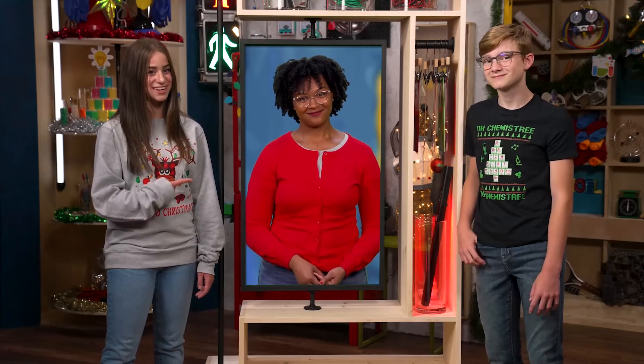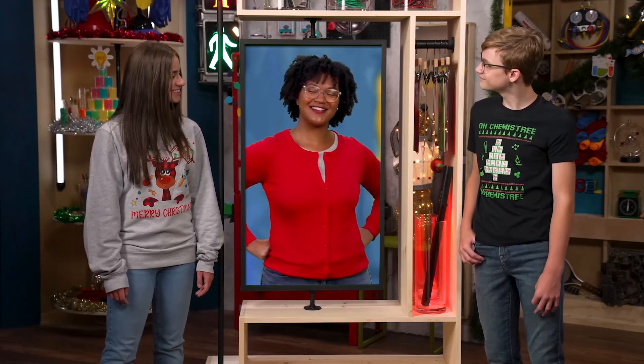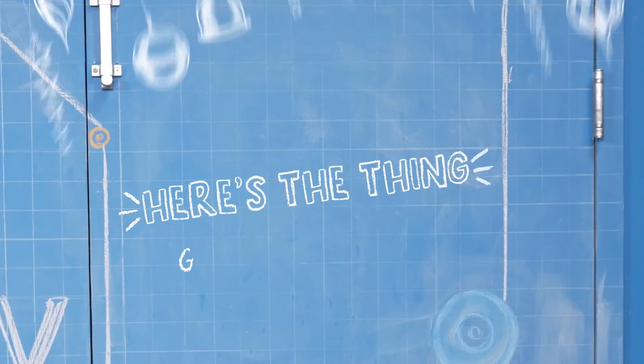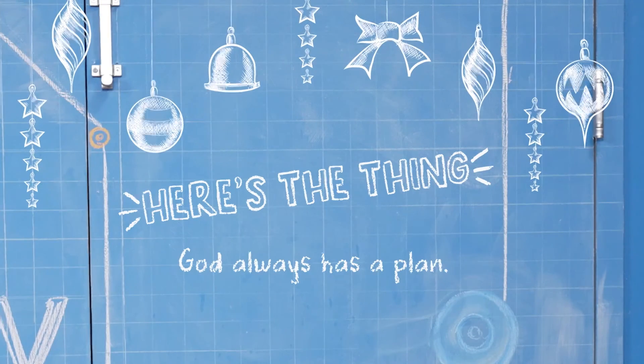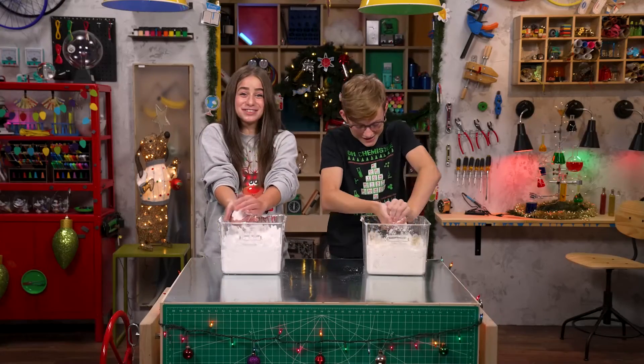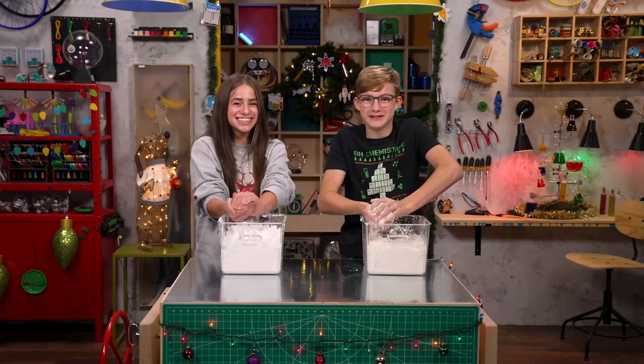Now that's something to celebrate! I'll see y'all next time. So here's the thing — God always has a plan. I have a plan for the rest of this snow. Thanks for joining us in the StoryLab. See you next time.